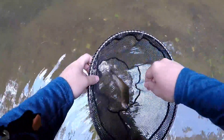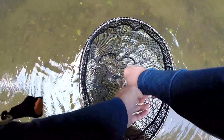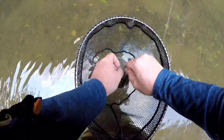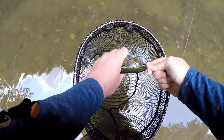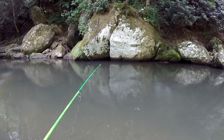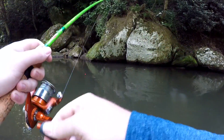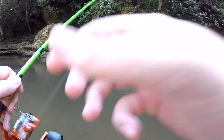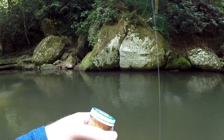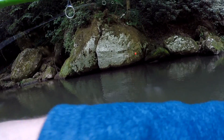Little rainbow. Calm down buddy, I'm gonna get you off and put you back, I promise. Oh, got off — quick release.